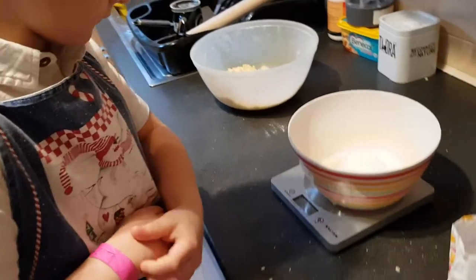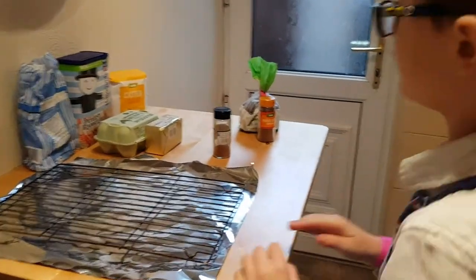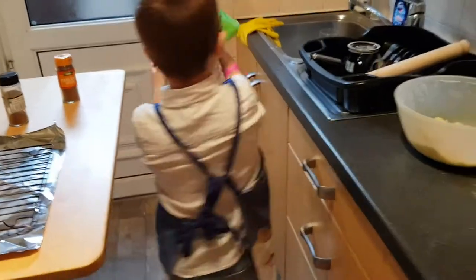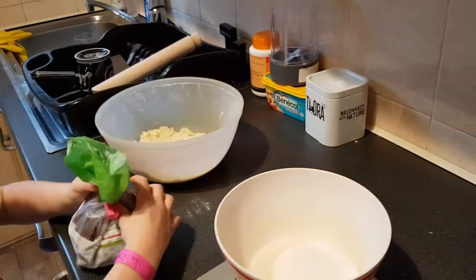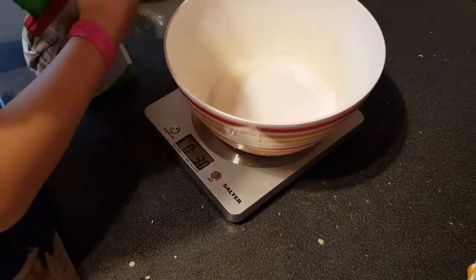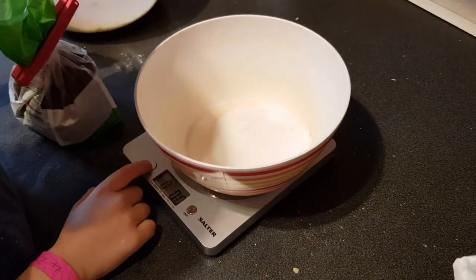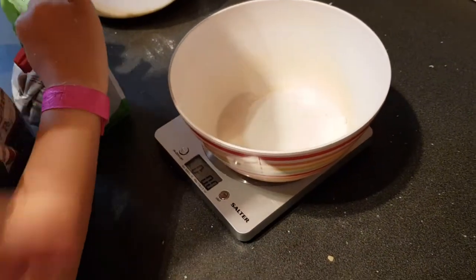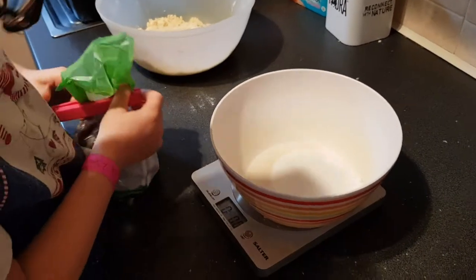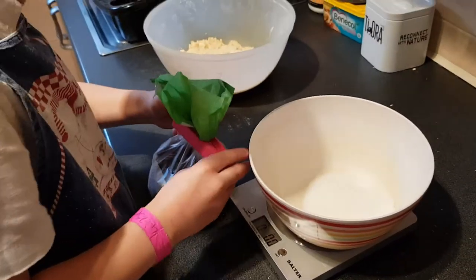So before you weigh the sultanas, you need to reset the scale to zero. Put the bowl on — it incorporates the bowl's weight. Take the peg off by flicking the clasp up on the back. That's it.